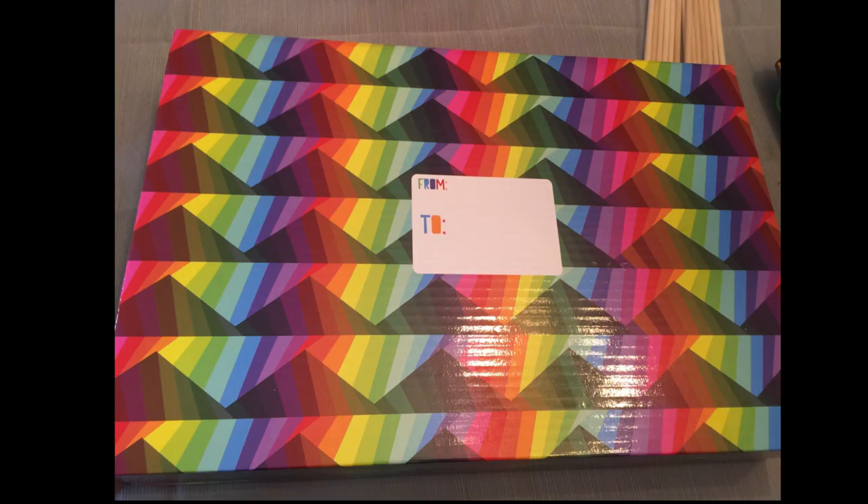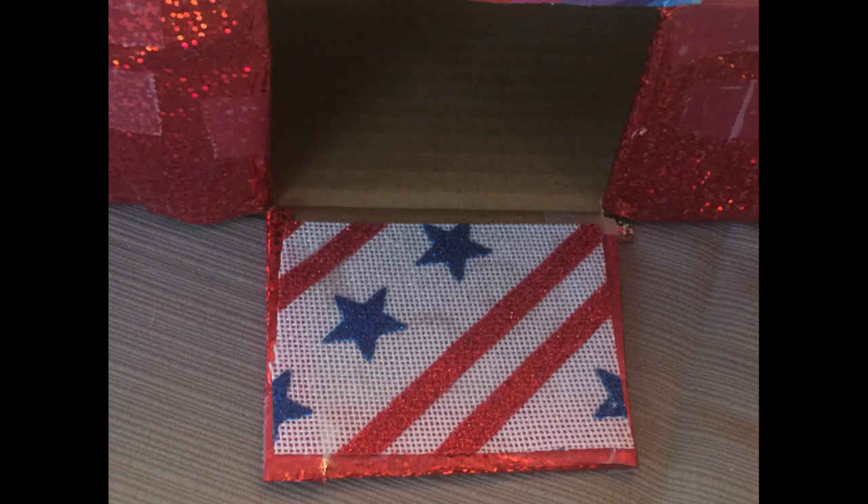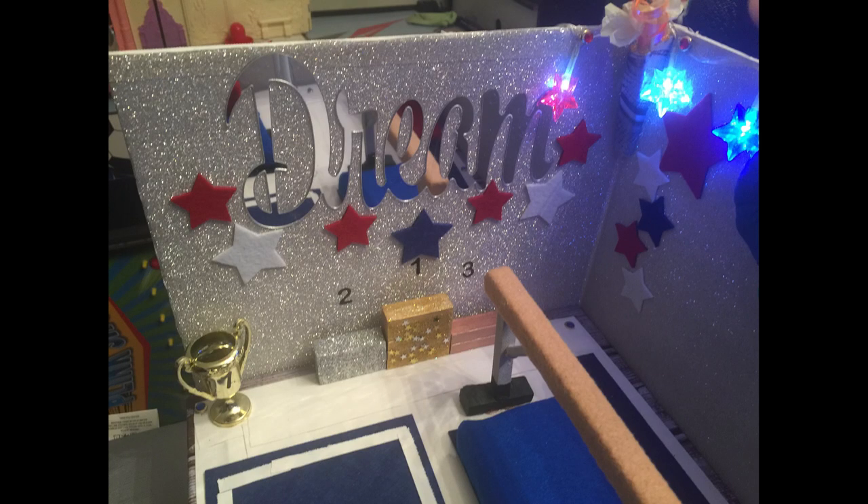I measured out the sides for the backdrop, cut them not all the way through so I could fold the sides over and secure with tape. Once everything was placed I wrapped the box in wrapping paper and cut a hole for the mailbox slot. Then I attached the floor and walls to the box using long brads going all the way through.